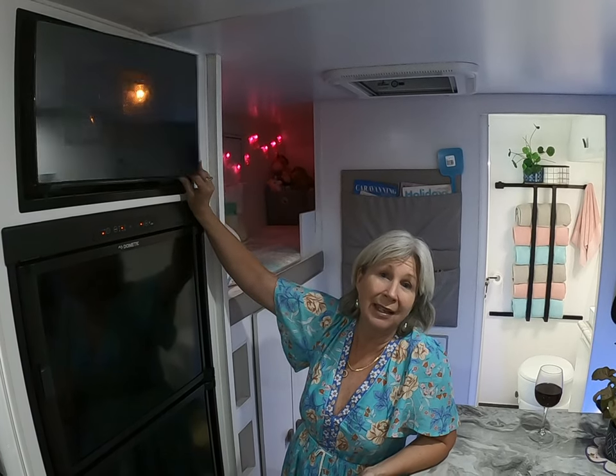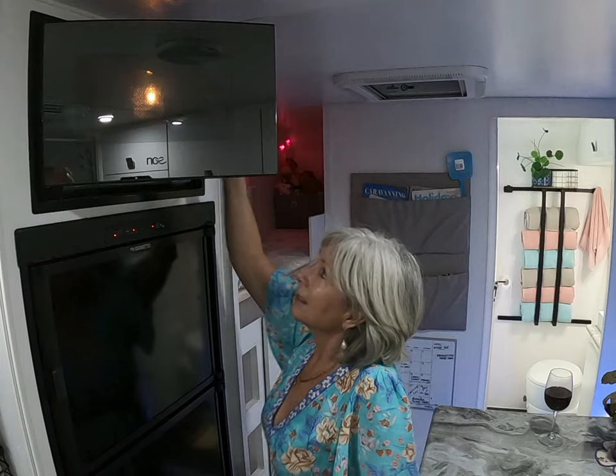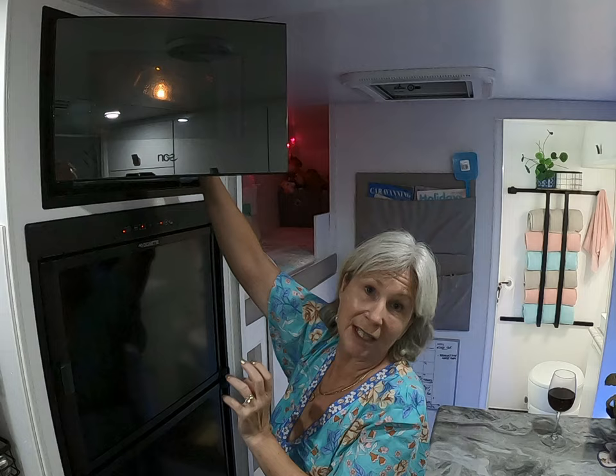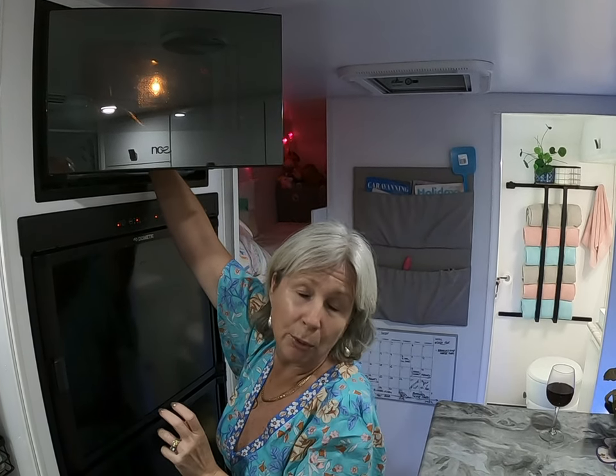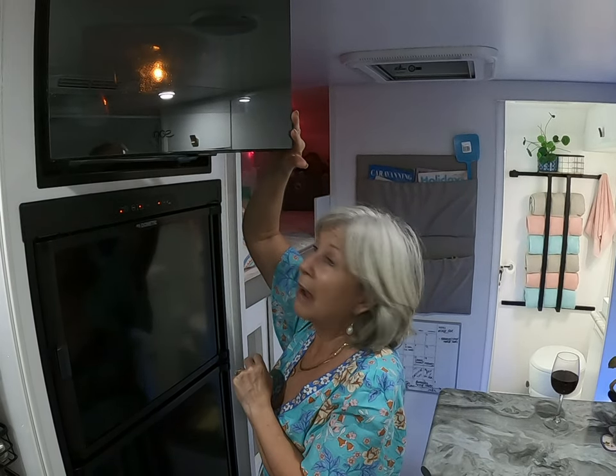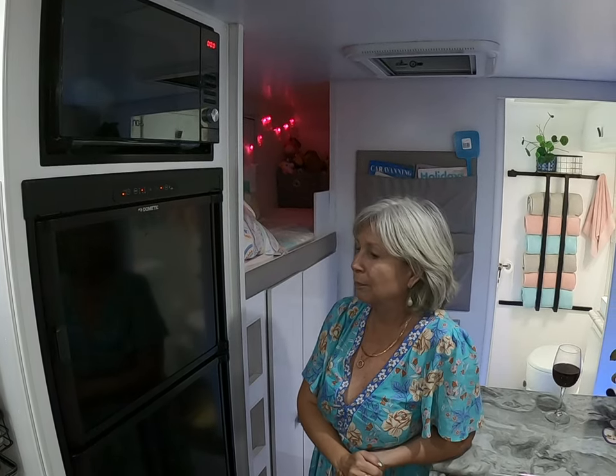On microwaves — funnily enough, people talk about not wanting an oven, yet we've had this van just over 12 months, traveled about 16,000–17,000 kilometers, and I could count on one hand the times I've actually used the microwave. It really just sits there to look pretty and act as storage. My kettle sits and travels inside the microwave — it doesn't seem to move, rattle, or mark anything. We do a lot of off-grid camping, so we don't utilize it much at all.